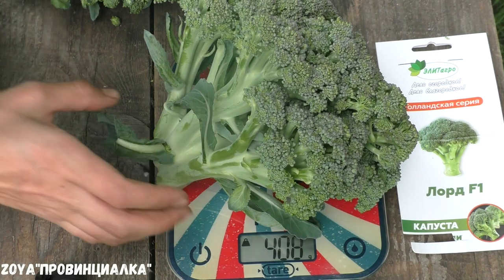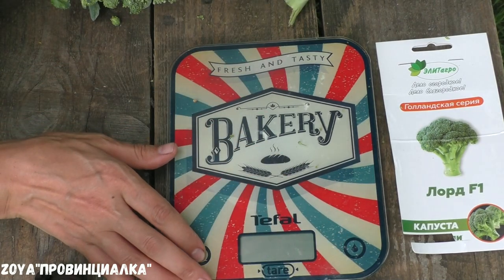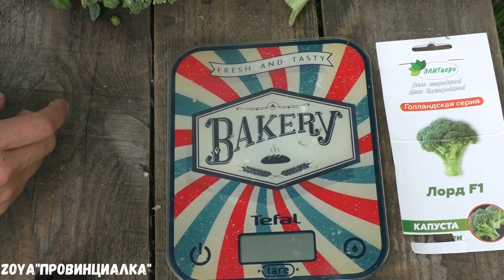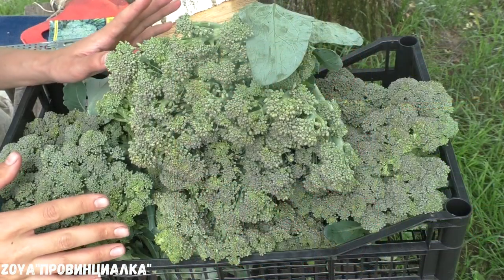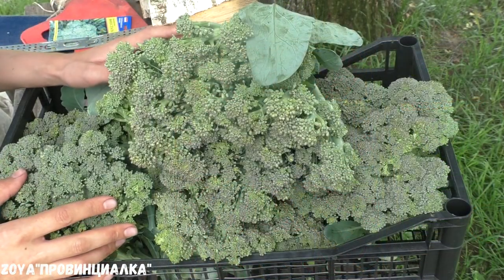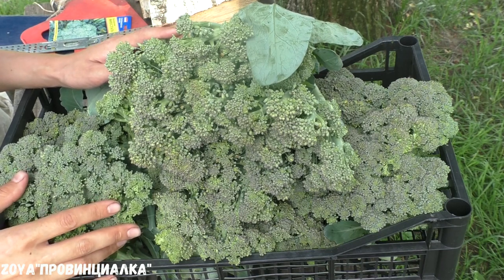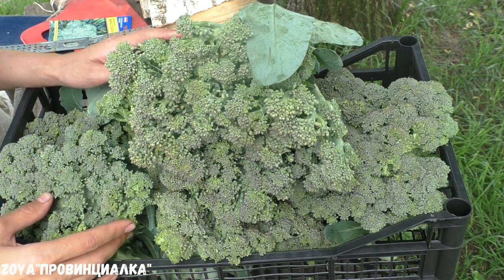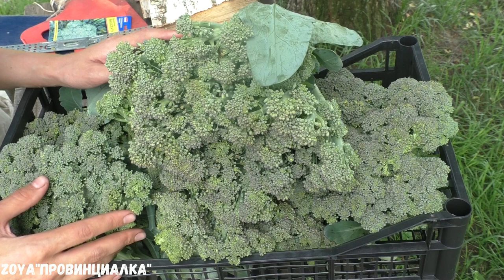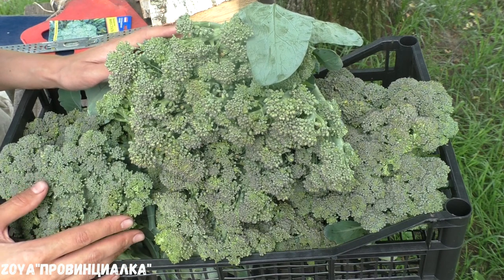For the broccoli hybrid Lord, this is an excellent result. When I cut the broccoli, especially fresh broccoli, I don't keep it in the cold for long. I will either blanch it or cook it right away so I can eat it. Blanching is the most simple way. Now I will show you briefly how I do it.